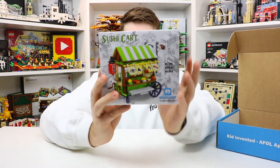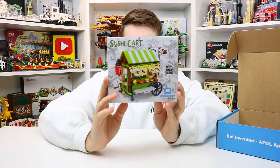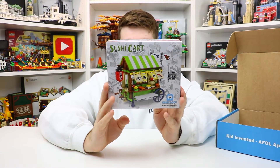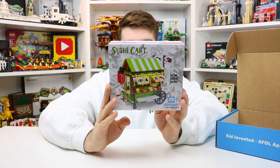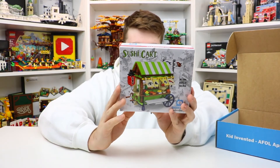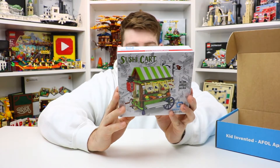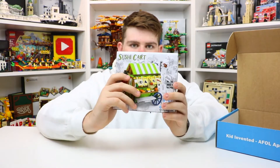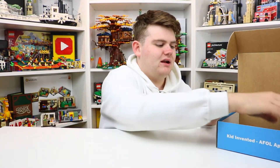This one is the sushi cart. If anyone knows me personally, you know how much I love sushi. This is really cool — it's BrickLoot kit number 144. It has 165 pieces and is ages 6+. It looks like you get lots of stickers in here and it looks like a cart that would be great for somebody who wanted sushi. Very, very cool as well.